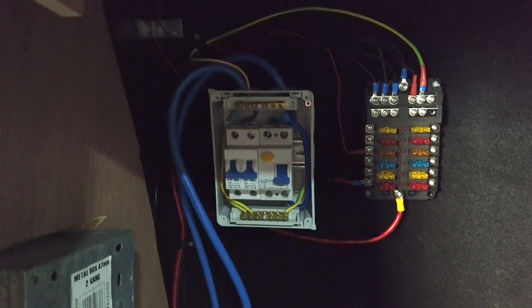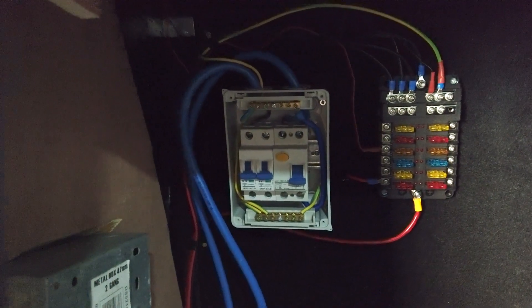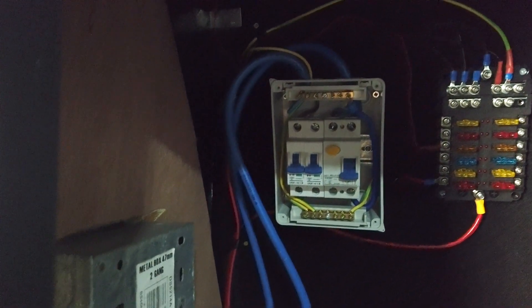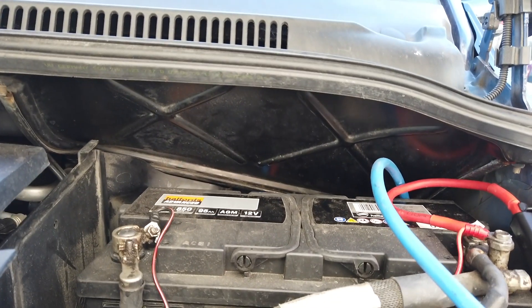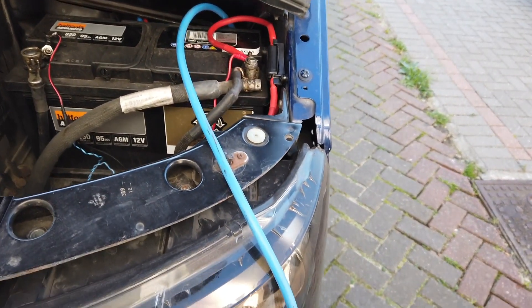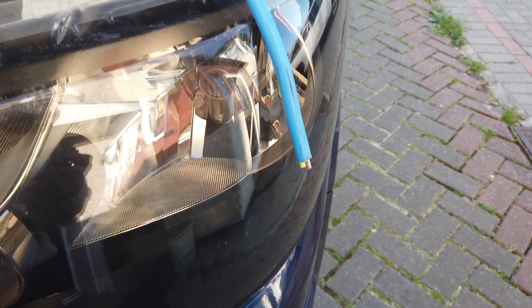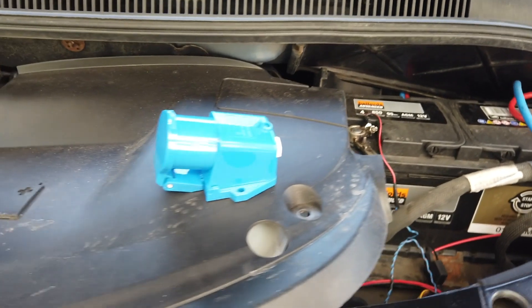This is what it looks like when everything has been wired up. I will eventually cover up all the exposed wires for safety and for a better appearance. Last but not least, we go back to under the bonnet where it all started, and connect up our 12 volt DC wire and also our 240 volt hookup connector.